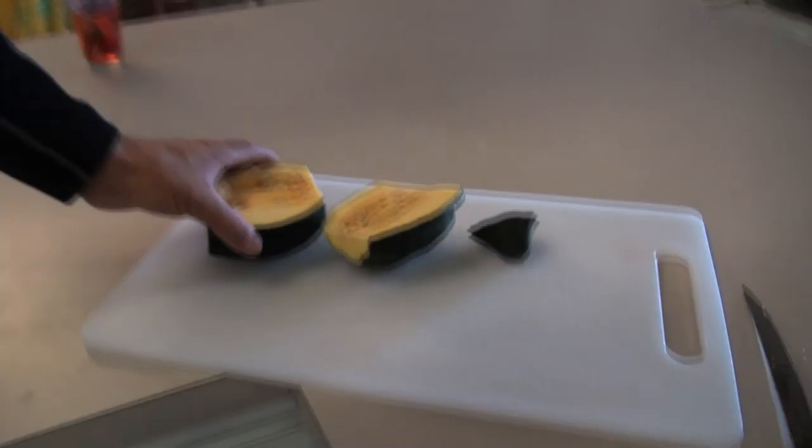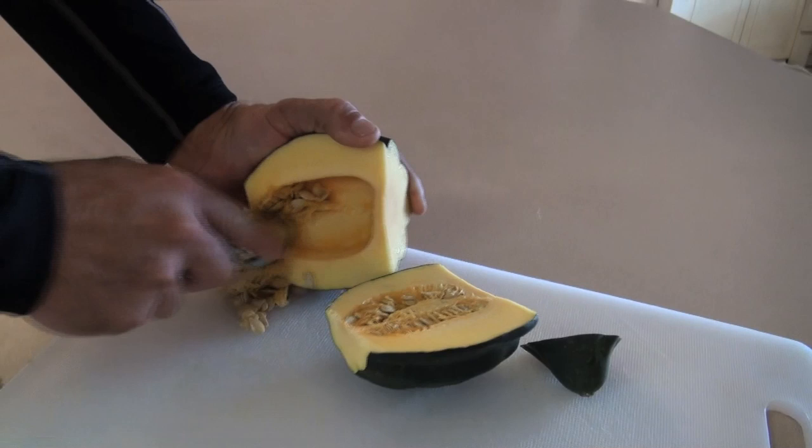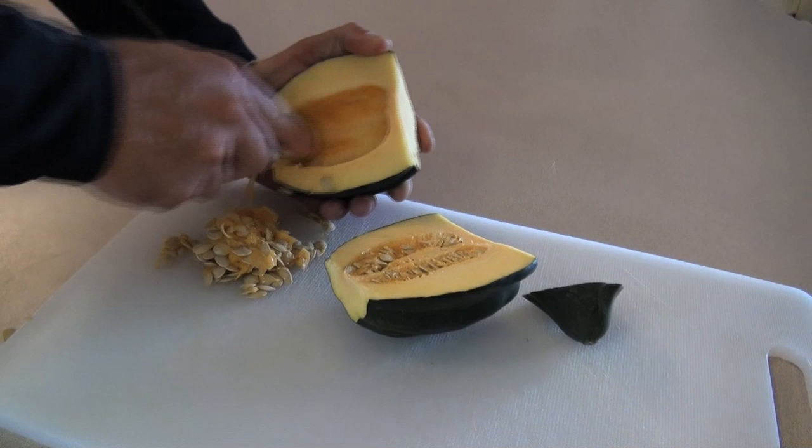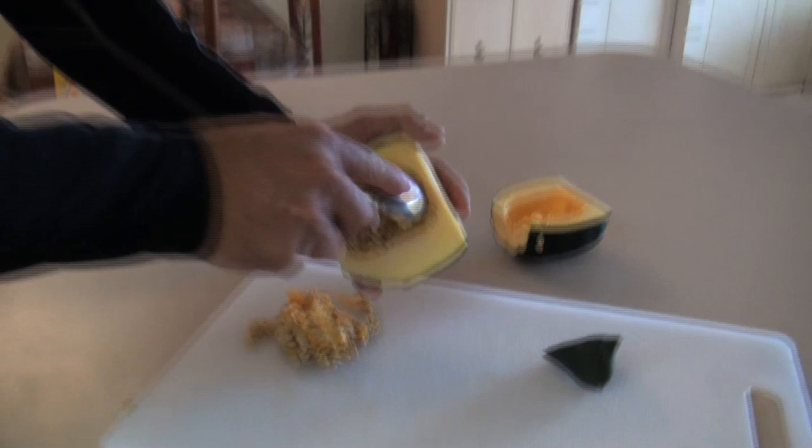Now all we gotta do — Mark, get down, goofball! If you like seeds, you can cook these up just like pumpkin seeds. If you want to know how to cook pumpkin seeds, go to that video.